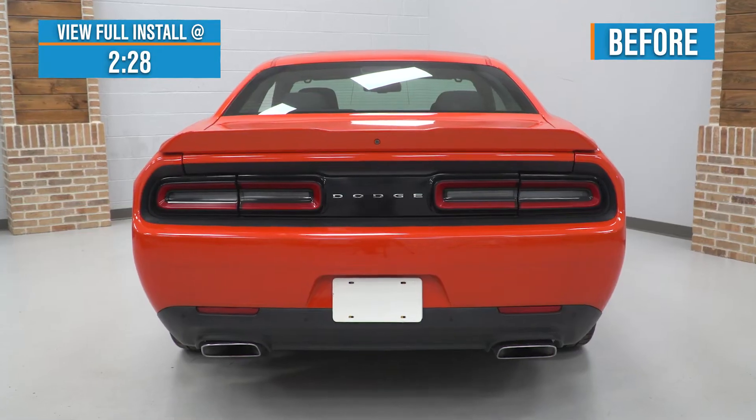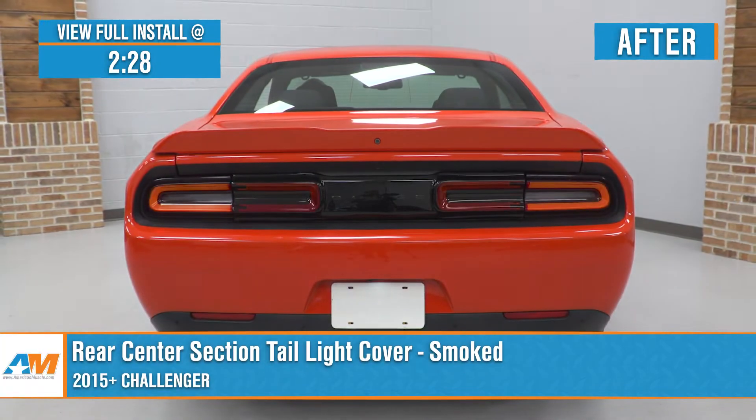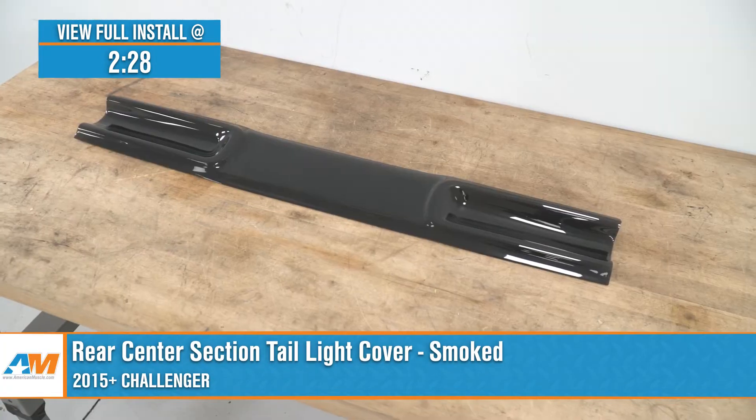Hey guys, Justin here with AmericanMuscle.com. And today we're taking a closer look at and installing the smoked rear center tail light cover available for all 2015 and newer Challengers out there.